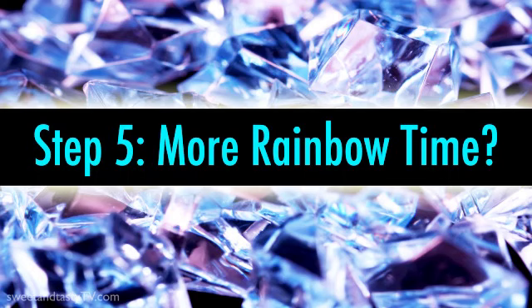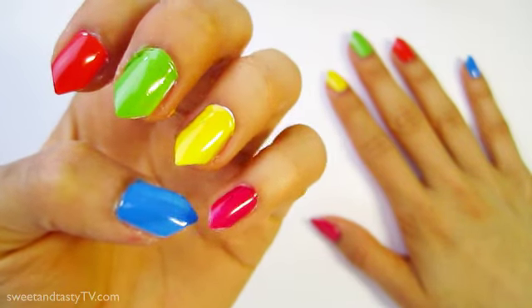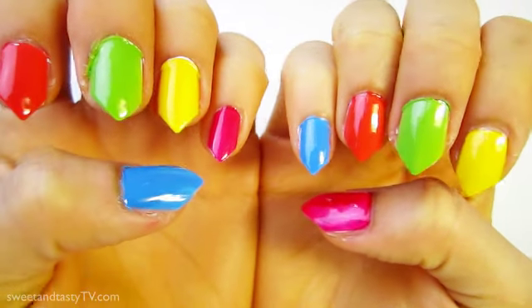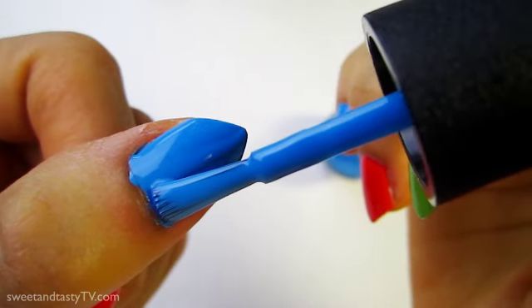Step 5: Another coat of rainbow, if needed. Most of my nails are looking pretty solid, except for the thumbs and a couple accidental dents. So add a second layer of polish on the nails you think need some help.